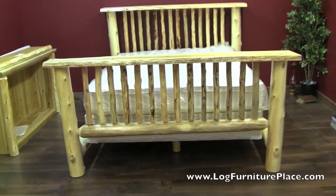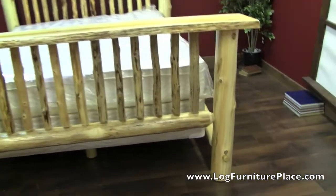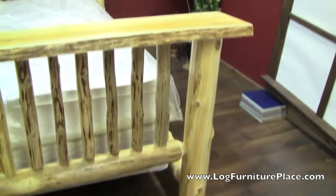Hi, it's Jason with LogFurniturePlace.com. I'm going to give you a closer look at our Cedar Lake flat top log bed today.